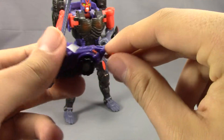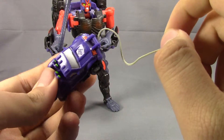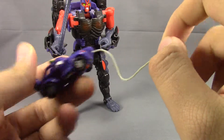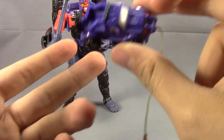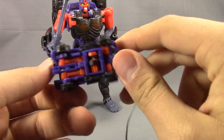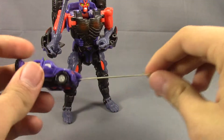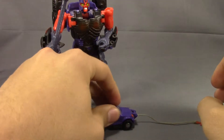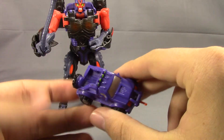Her little gimmick is you pull this out. I should have mentioned this Cliffjumper is somehow a female that loves to read books rather than jump off cliffs — that's according to her bio. You pull this out and pull it back and it pulls back the little hook, so not really anything big with that.